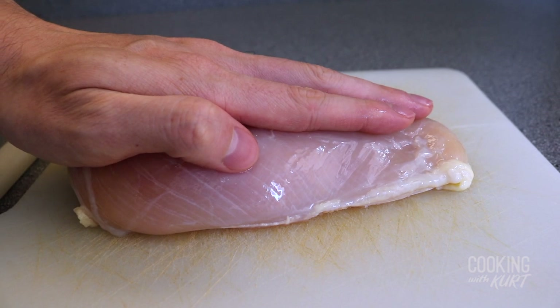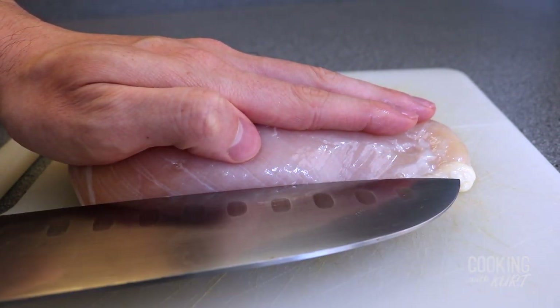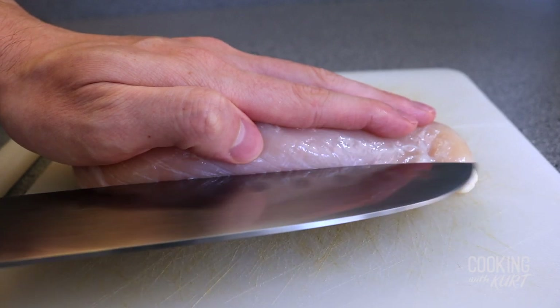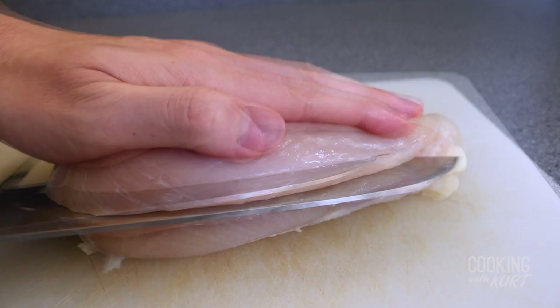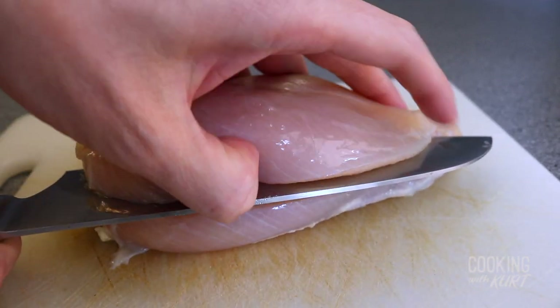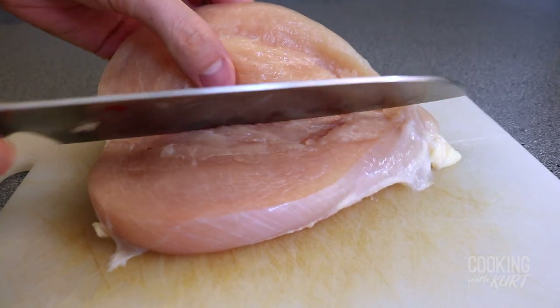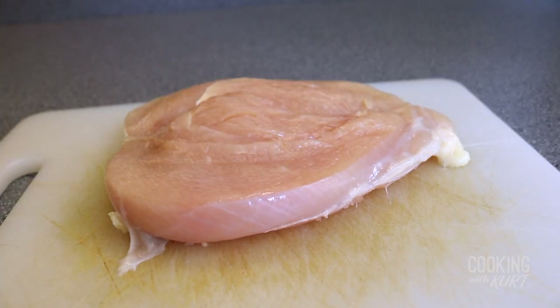We are going to butterfly our boneless, skinless chicken breasts. This will allow our chicken to cook more evenly and quicker. Take a large knife and place your hand flat against the chicken. Make sure your fingers are well out of the way. Start at the thick portion and cut towards the back, stopping about a half inch from the back of the piece of meat. Now you can peel it back, and once it's open, you can cut a little more to make it approximately the same thickness throughout.